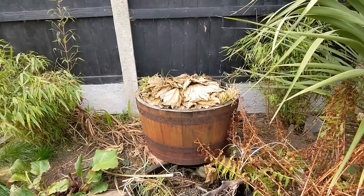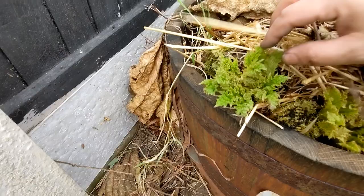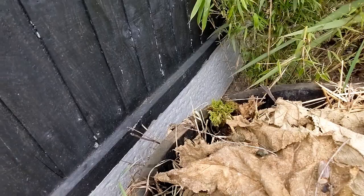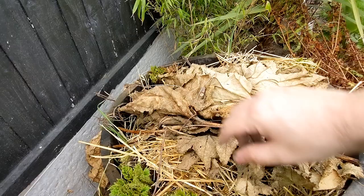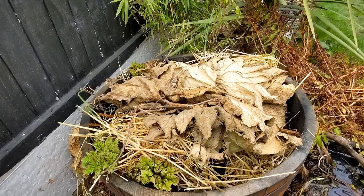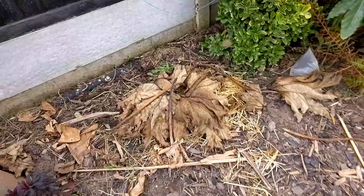Okay let's take a look at the gunnera — Gunnera tinctoria. I've got two plants; we'll look at the one in the barrel first. You can see it's pushing up new growth, definitely alive and well. There are a few growth points that look a little bit frosted but you can see it's pushing out from the main rhizome. This one is definitely filling the barrel and will look fantastic this year, but I'm keeping the winter protection on for now because the first leaves it throws out tend to be the biggest and I don't want them to get frosted.